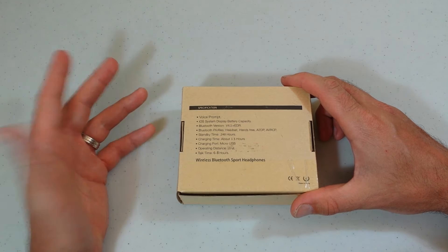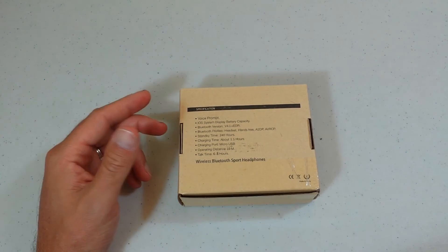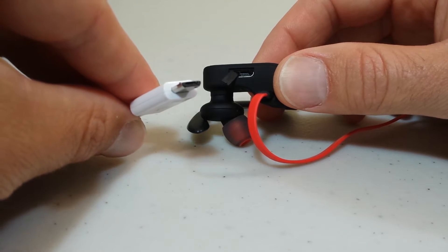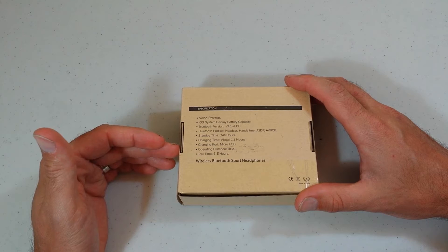Charging time is about an hour and a half. The product description will be down below and it only costs $21.99 — so about 22 bucks. The charging port is micro USB, which is fantastic because that's what I use on tons of my devices. Operating distance is 10 meters. Talk time is 6 to 8 hours — you could almost talk all day long at work.